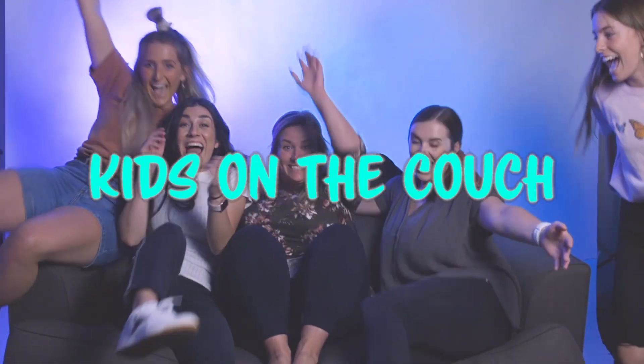Kids on the couch, do do do do do! Kids on the couch, do do do do do! Kids on the couch!